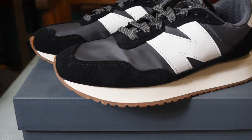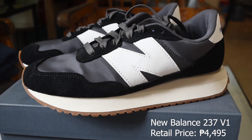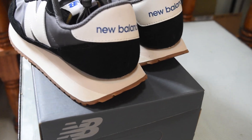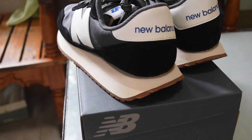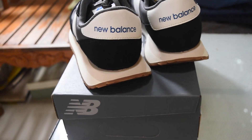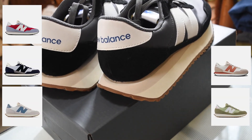The streamlined upper of the shoe offers a classic look. It also has an oversized N branding, which looks very cool as it stands out when you are wearing it. At the back of the shoe, we can see the New Balance word. This shoe also offers many colorways to choose from.